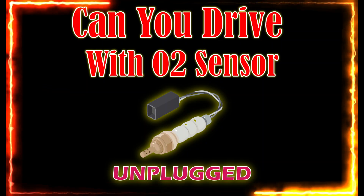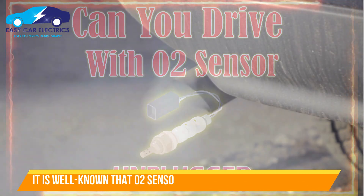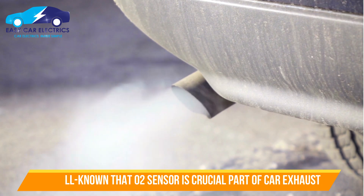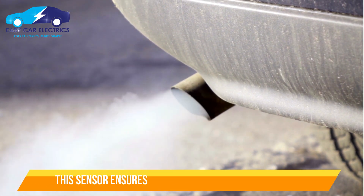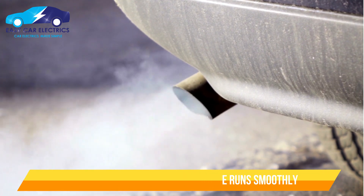Can you drive with an O2 sensor unplugged? Auto mechanics everywhere know one thing: the oxygen sensor is a crucial part of your car's exhaust system. This little sensor is responsible for ensuring that your engine runs smoothly and without fumes.